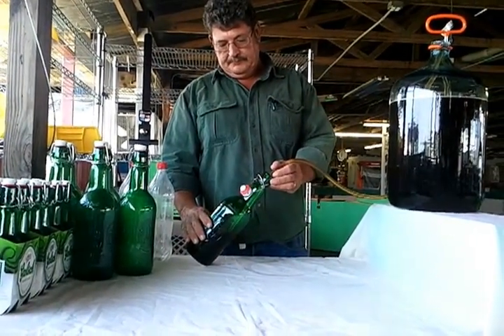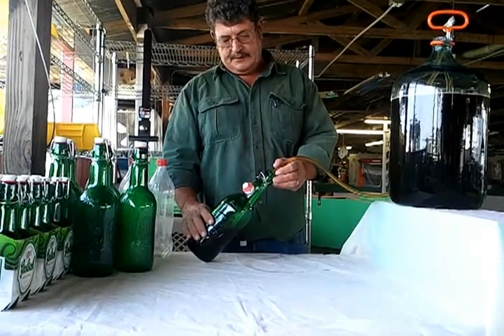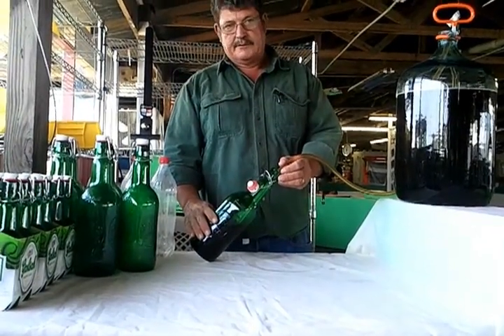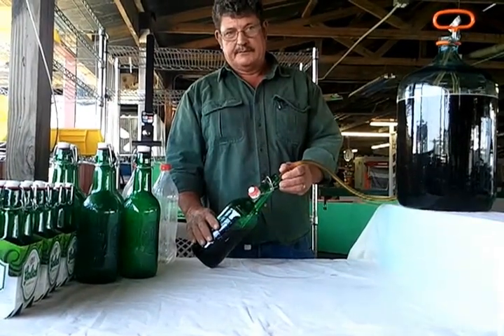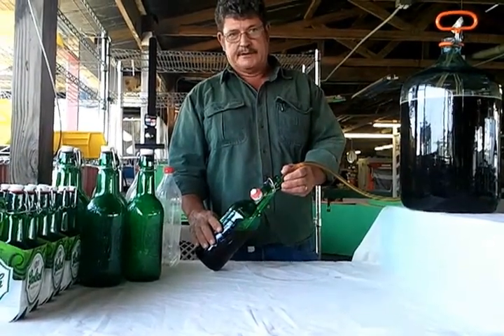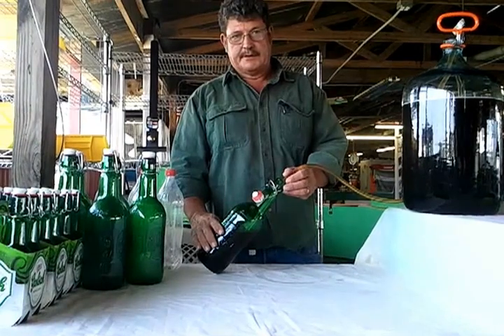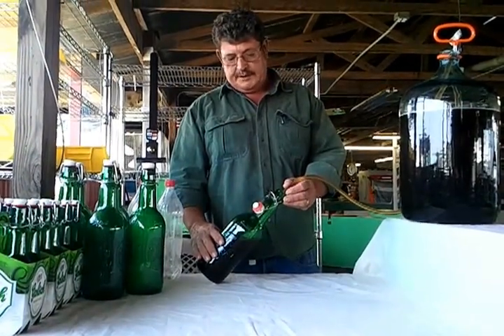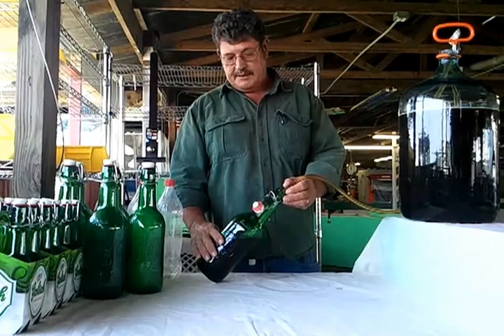You see this small diameter hose — it takes a while to do this. We tried filming the whole thing but it just took too long to put on YouTube. I just wanted to show you how easy it is to bottle your own beer.